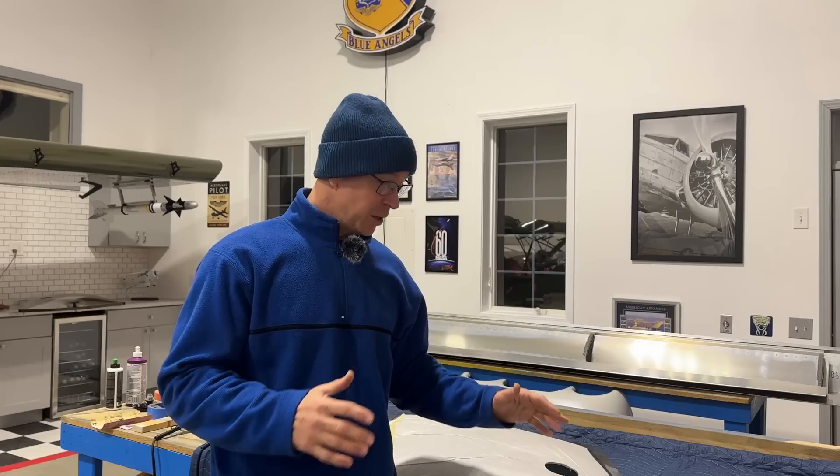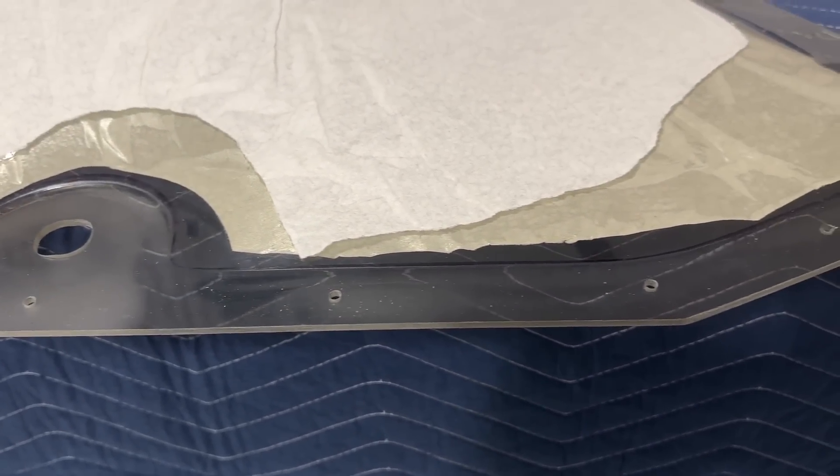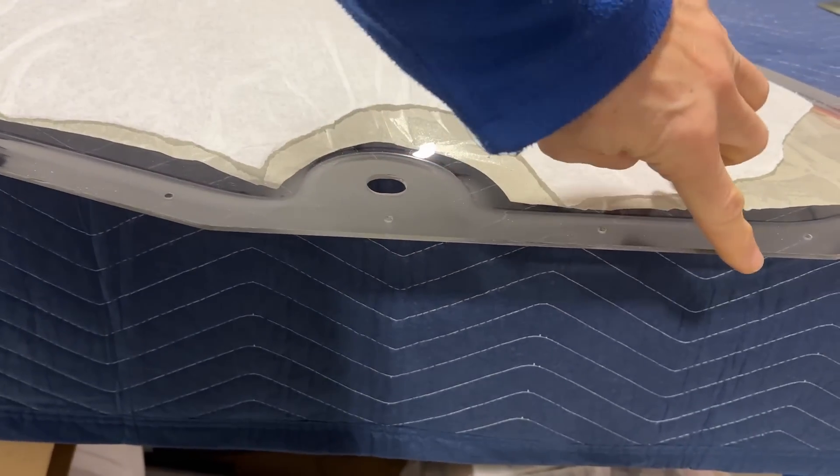Now the first thing you guys need to know is there was a lot of work to get the door frames and the glass to the point where it's at now, and all that is shown on a previous video. So this is just kind of finishing up the doors. The very first step I'm going to do — I've noticed I've never cleaned up the very edge of the door — so I'm going to use 320 sandpaper and then 400 and get this edge nice and smooth.